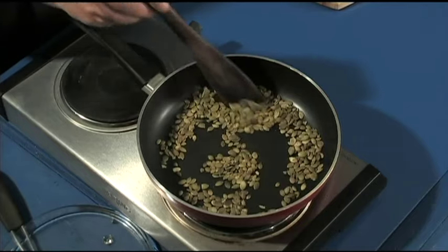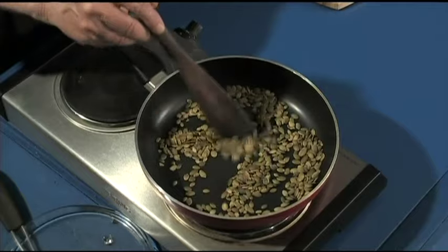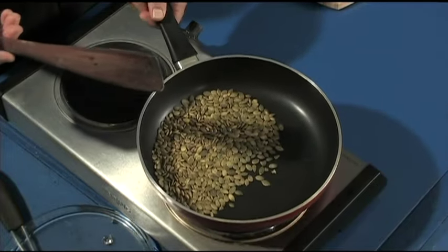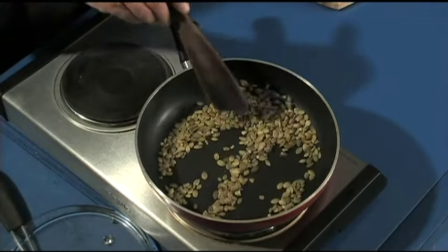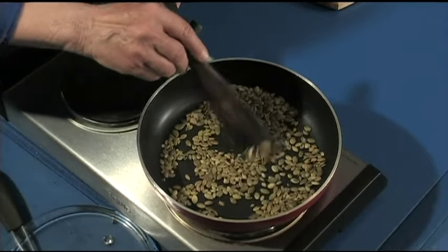The toasted pumpkin seeds are healthy. They can be sauteed with vegetables, put in green salads, chopped up and put on cereal, cookies, and granola — definitely. You can even use them in pancakes. You can put them in hamburgers, use them as a snack, or the toasted ones can even be used on ice cream.